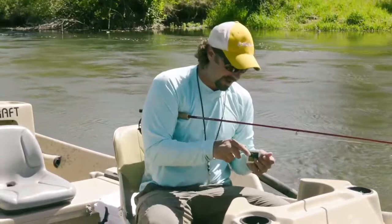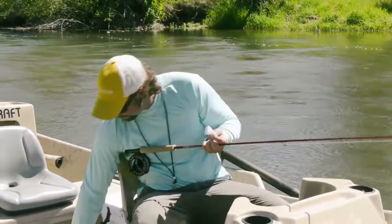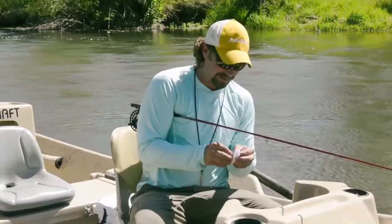Simply open it up from the foil package. Make sure you get your foil package in the garbage so it doesn't blow away. Unfold it — this is going to be silicone impregnated on a microfiber towelette.